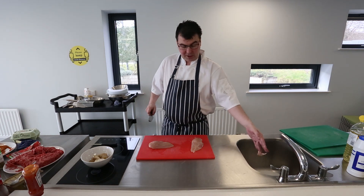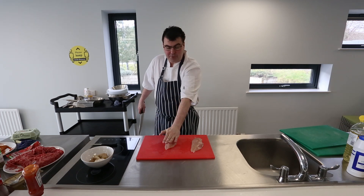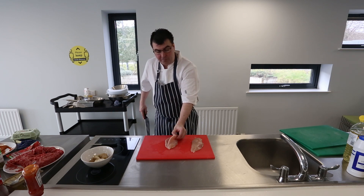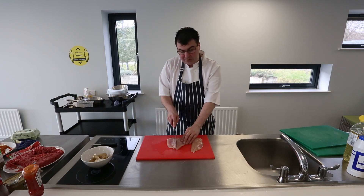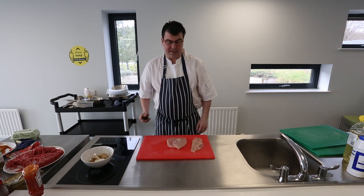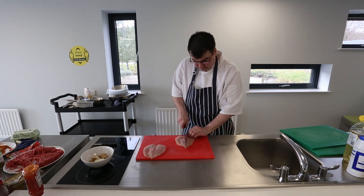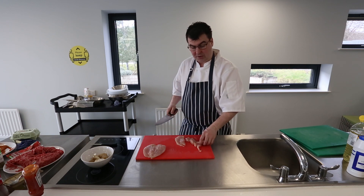I'll just remove any little bits of fat and sinew from the outside. Placing the chicken fillet flat on the chopping board, hand flat on top, I use a short sharp knife to cut straight across the centre, three quarters of the way through. Then I open up the chicken like so to reveal a butterfly shape. We do that with the second one as well, then cut straight down to give nice goujon-style strips of chicken.